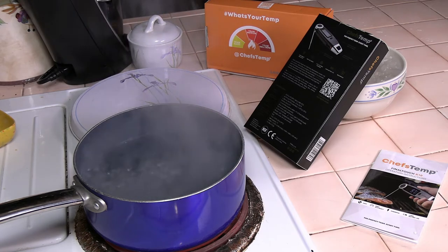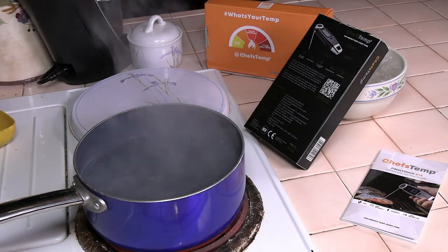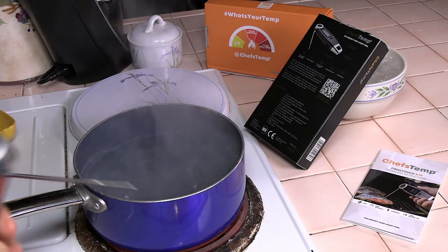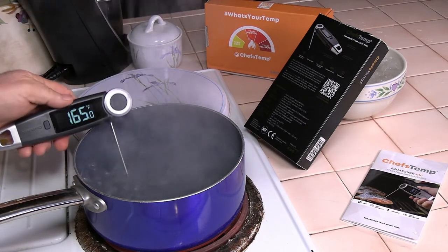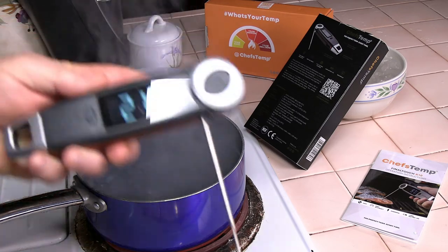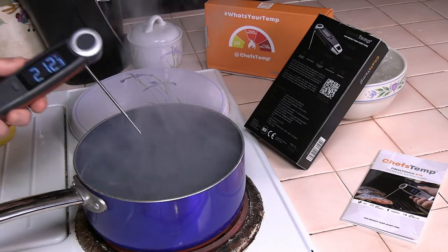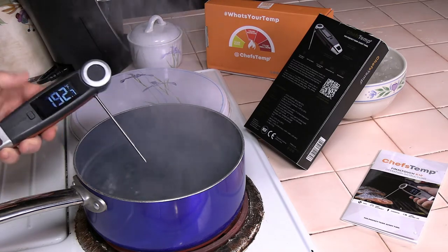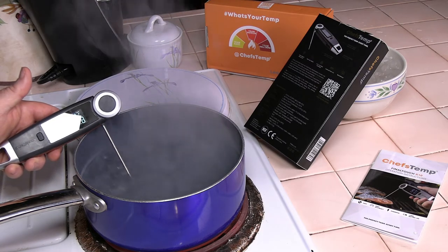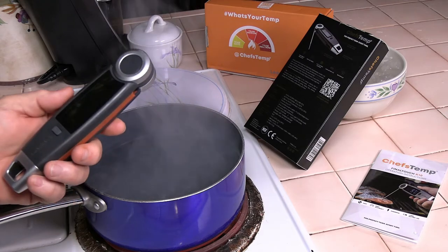All three thermometers are pretty close in readings. On the ThermaPop, you have to push a button to rotate the numbers. On the ThermaPen, the numbers won't rotate at all — they're in a fixed orientation. On the ChefTemp, the numbers auto-rotate and you can adjust the probe position. Reading 212.3 degrees — pretty much right on the money. It's a very accurate, very fast handheld thermometer with a lot of cool features.